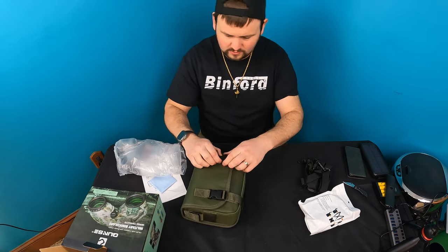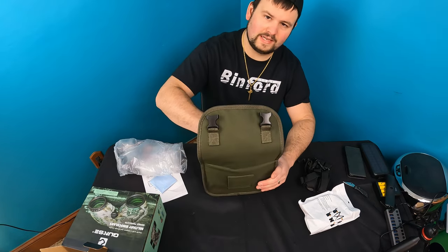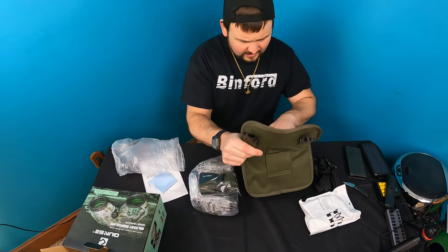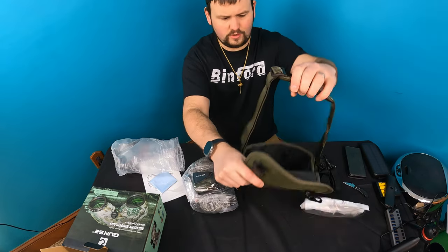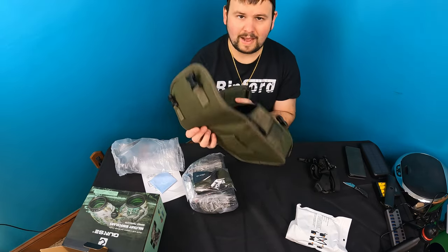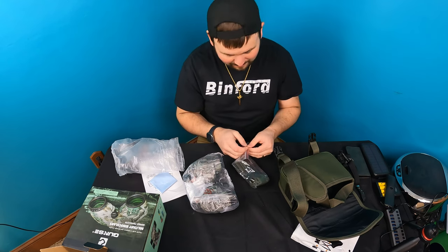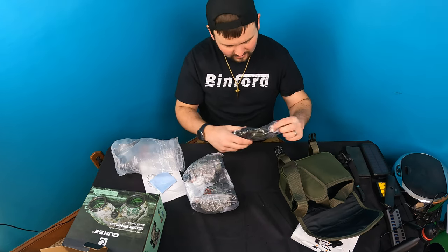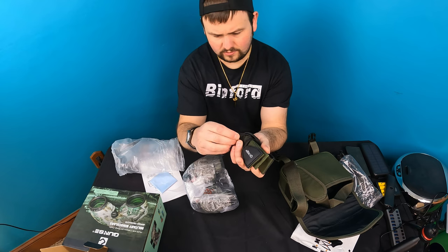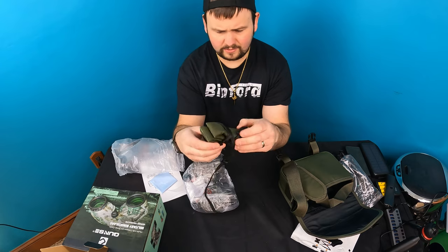So far it seems like all the stuff they give you is high quality, and that normally says a good deal about the company. Inside there's a pocket and also a shoulder strap for carrying the binoculars in the pouch as well. And — I believe that's yet another strap in there too.